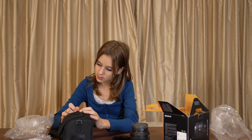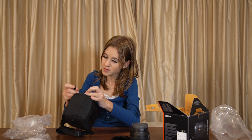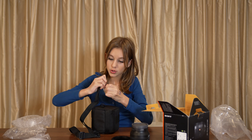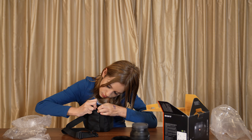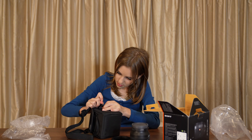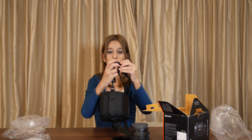So this is the strap. I'm just going to connect it really quick. So here's what it looks like. You can adjust the length of the strap with this.